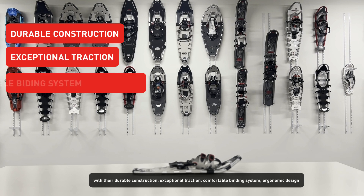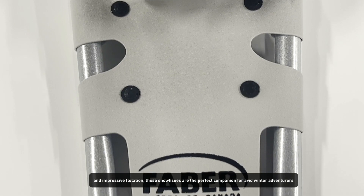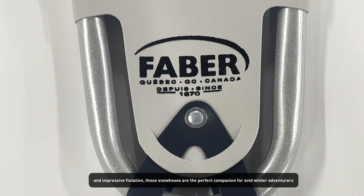With their durable construction, exceptional traction, comfortable binding system, ergonomic design and impressive flotation, these snowshoes are the perfect companion for avid winter adventurers.